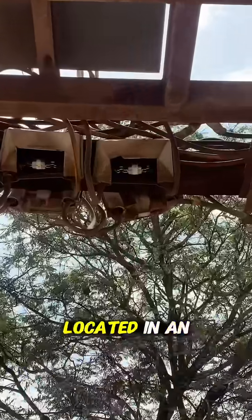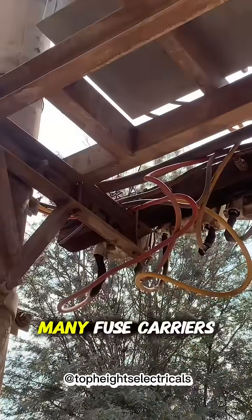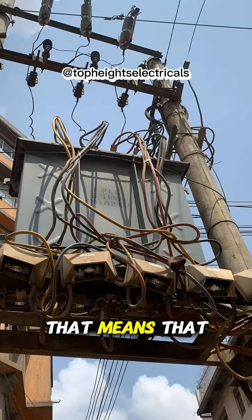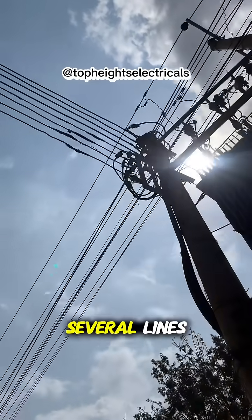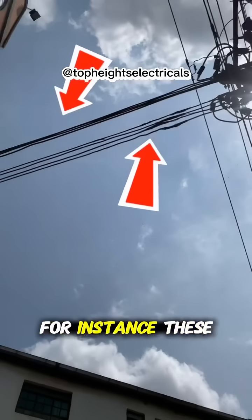This transformer is located in an urban setup. If you look keenly, there are so many fuse carriers here — nine in total. That means this transformer has several lines that it is supplying: LV lines.